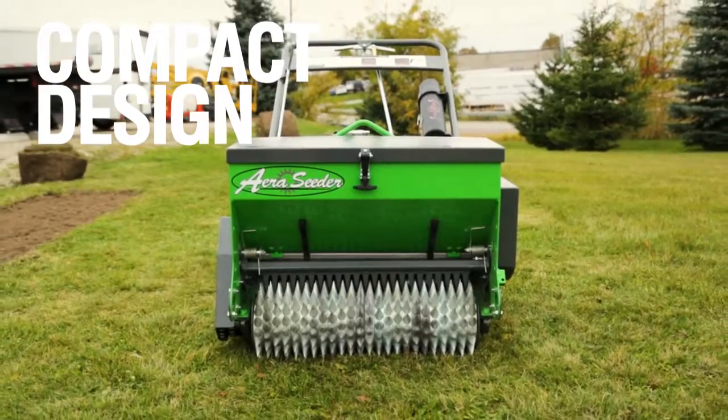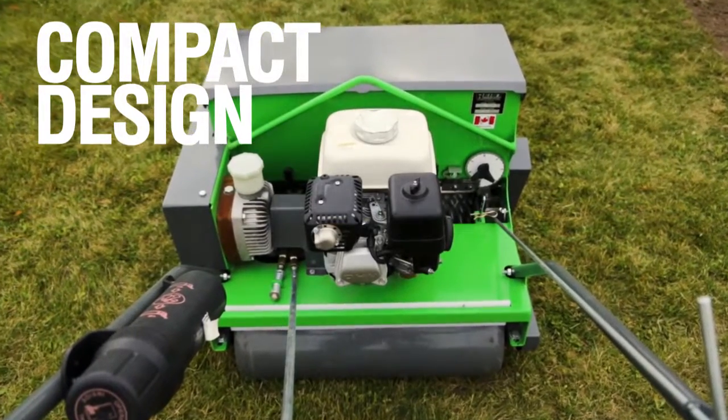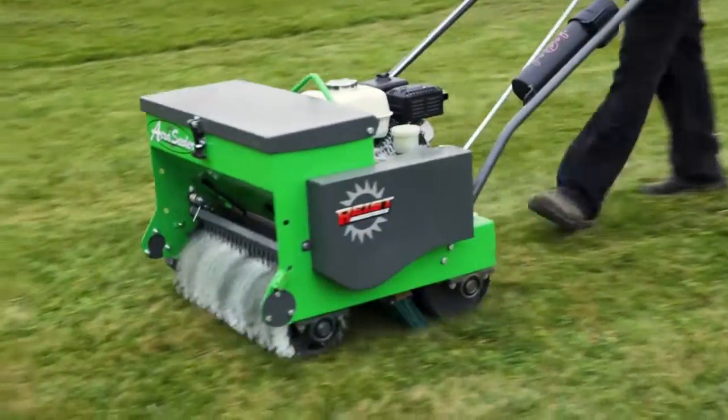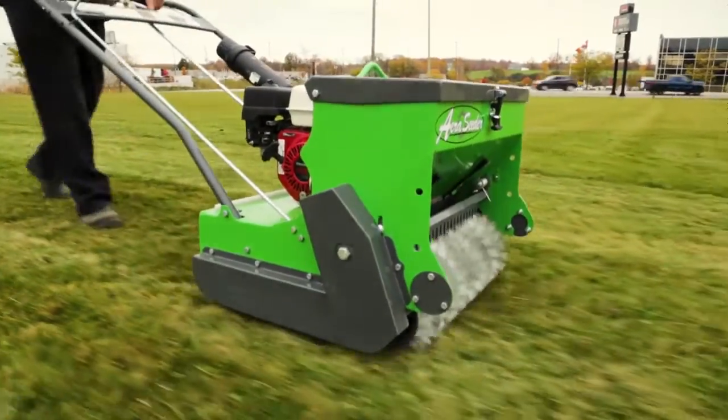The simple and compact design is comprised of several individual features, while still allowing for easy maneuvering around trees, narrow gates, and winding flower beds, all while taking less room on trailers.